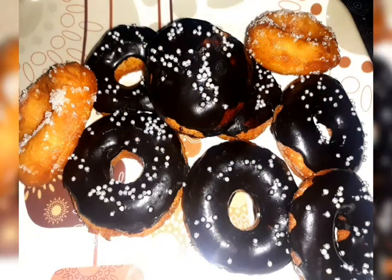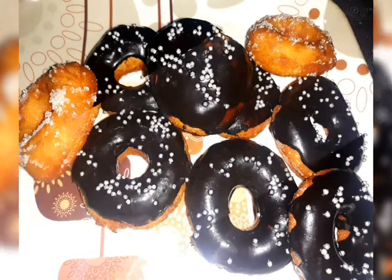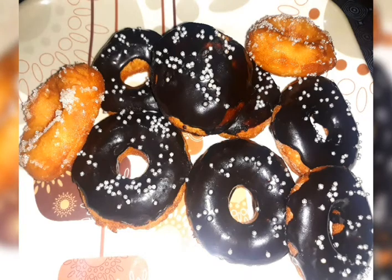Hello, welcome back to my channel, Lights of Life. I am here today and I am going to make a recipe for the doughnut.